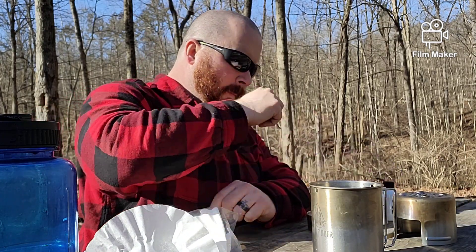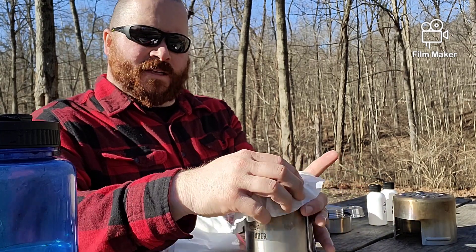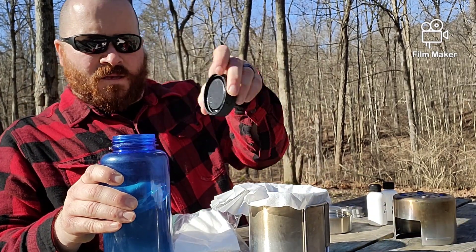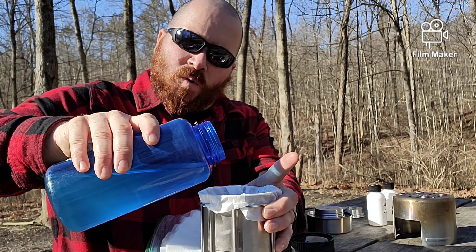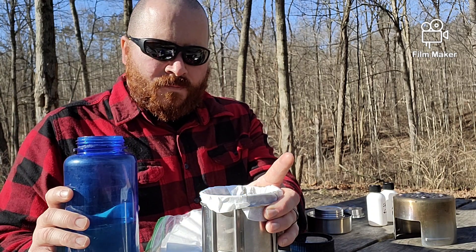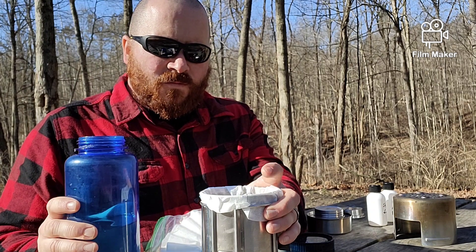Then we'll boil it. Basically, what you do is hold the filter over the container. What I like to do is use these little butterfly clips to secure it a little bit on one side, then put it down in there just a little bit, and hold the other side. You could even use a rubber band if you wanted to. You need to get a little bit of a reservoir in there so it collects and doesn't spill over. Then just pour — slowly — and let it do its thing. As the filter gets wet, it will filter a lot faster.